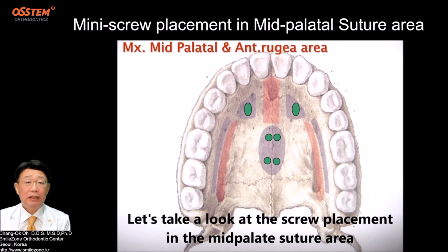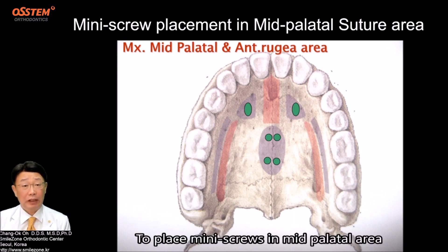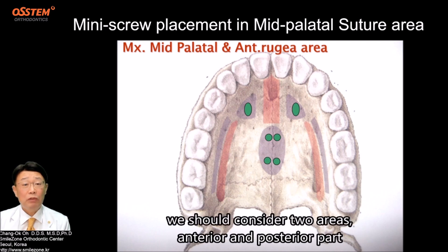Let's take a look at the screw placement in the mid-palatal suture area. To place mini screws in the mid-palatal area, we should consider two areas: anterior and posterior part.